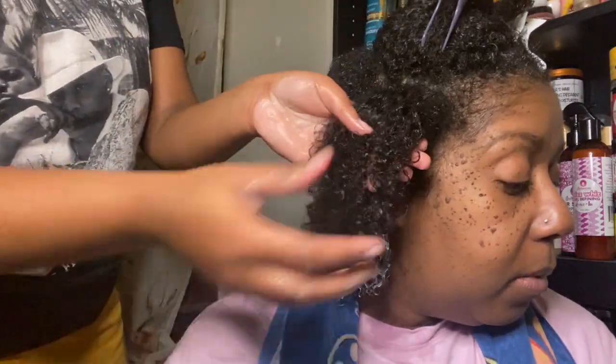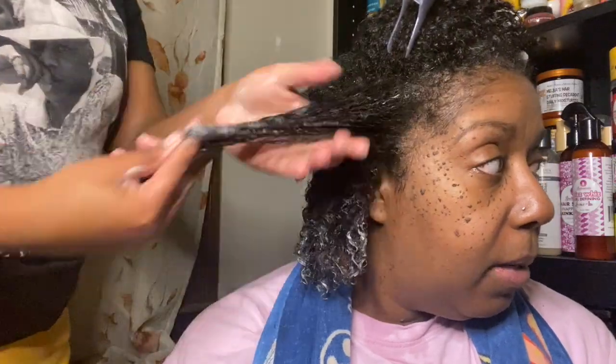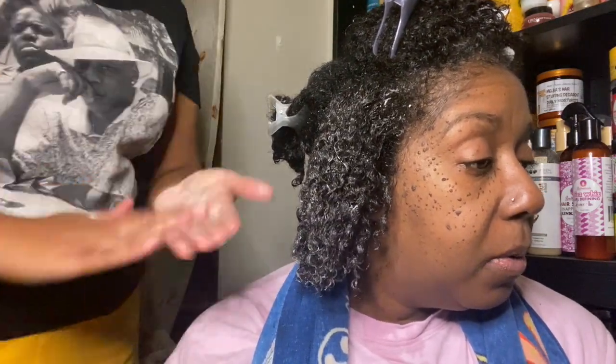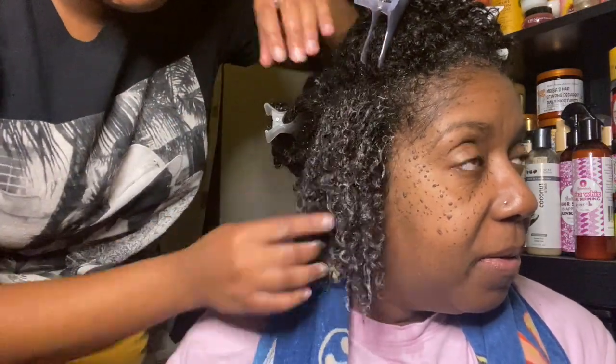We're back and her leave-in and oil are all applied. The Twist and Define Butter glided through her hair super easily. We got a lot of shed hair out and we thought we were going to have to use more product but we didn't — we didn't even use a fourth of what we thought we were going to use.